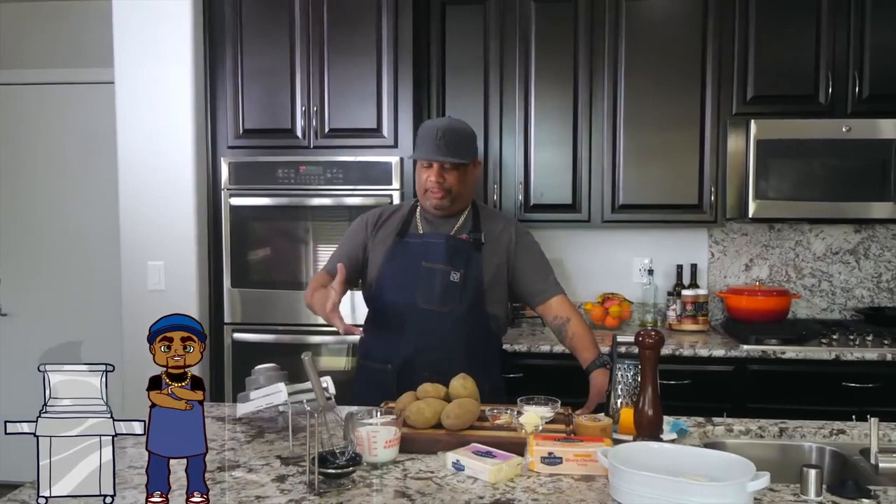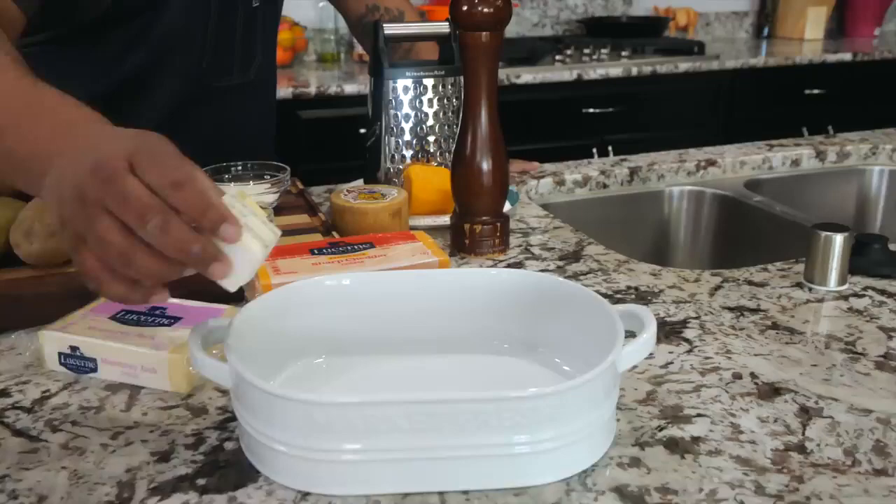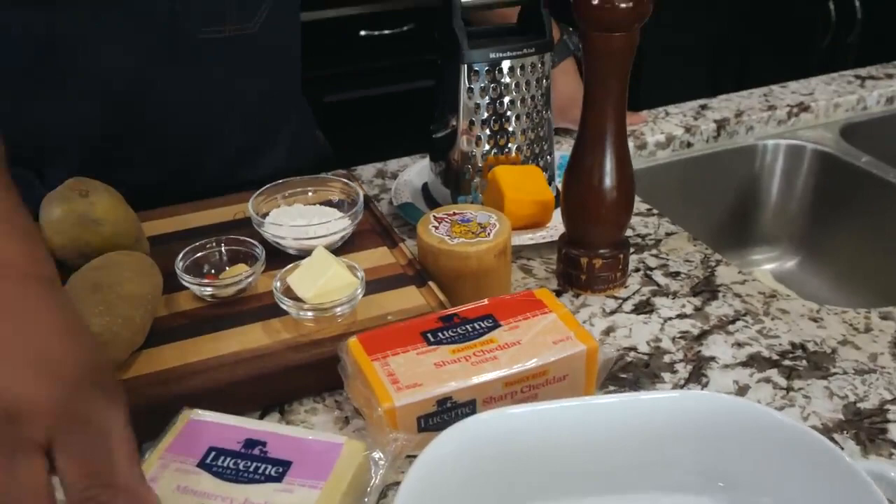Happy holidays, folks — Merry Christmas! We're getting ready to put out some cheesy scallop potatoes. These are super easy to make. For me, it's about having family around at Christmas time and putting out your good dishes. I'll be using this dish — sometimes I put my mac and cheese in there, but these are just some ideas to change up what you do on Christmas.